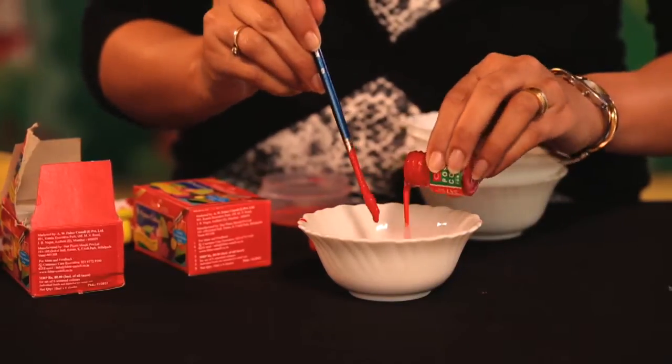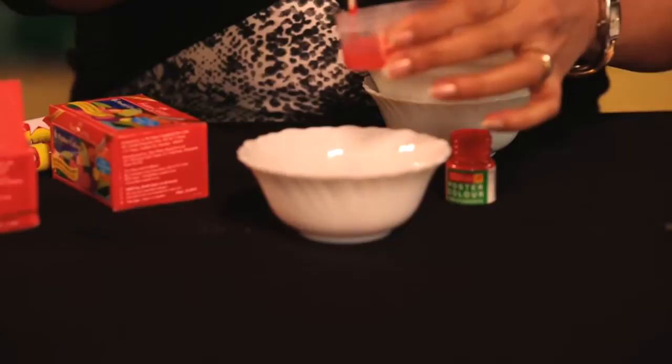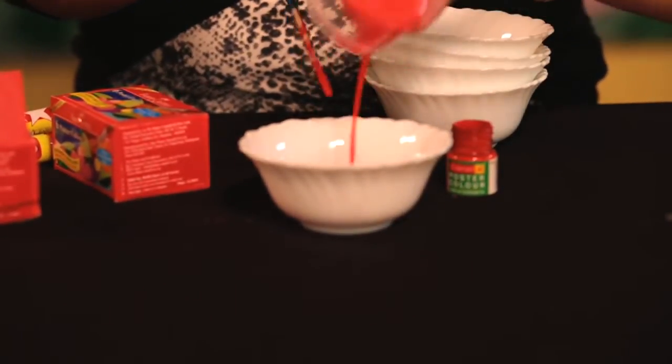For this activity we need some plain paper, a plastic crayon, white color, and some thin consistency paint. Put some color in the bowl and add some water, stir it, and here we have a thin consistency red paint.